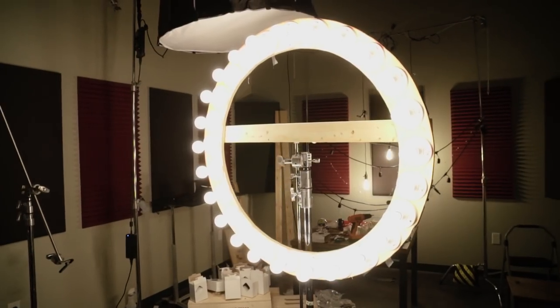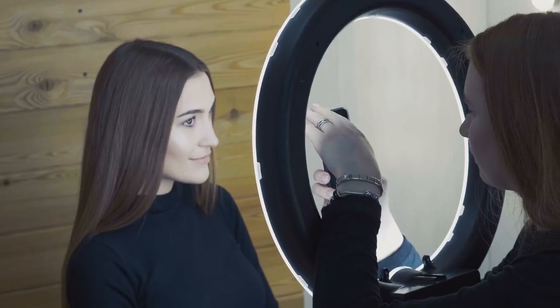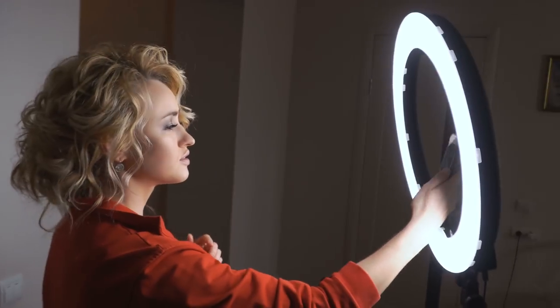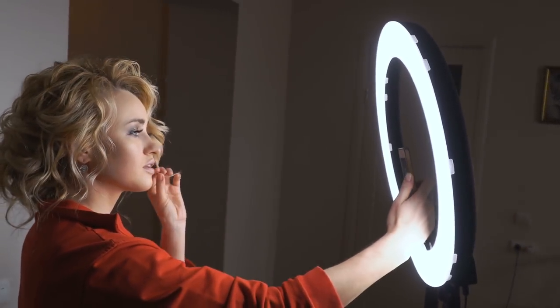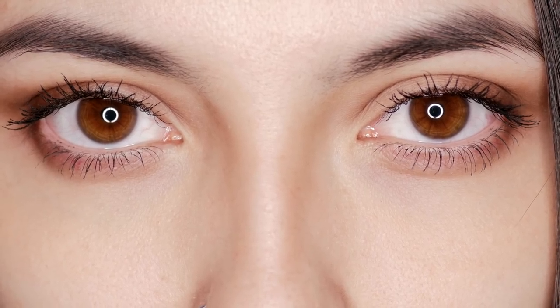We're on our way to pick up some supplies to build our very own Roger Deakins ring light. Roger Deakins didn't really invent the ring light — a lot of people use ring lights. I've seen it in YouTube tutorials and fashion vlogging where people sit at desks and you can see the ring light reflected in their eyes. I've never used one and I don't care for that kind of look.